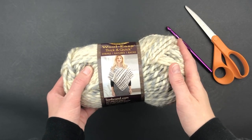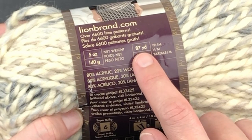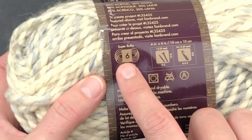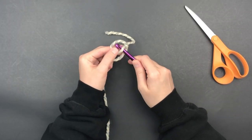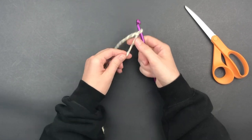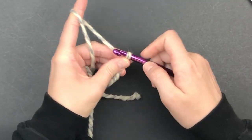I plan on using Woolies Thick and Quick — this is about 87 yards and is just the right amount for this project. It is a super bulky weight yarn, size 6. Begin by making a slipknot and leaving a very long tail — we're going to use that later. Chain 9.